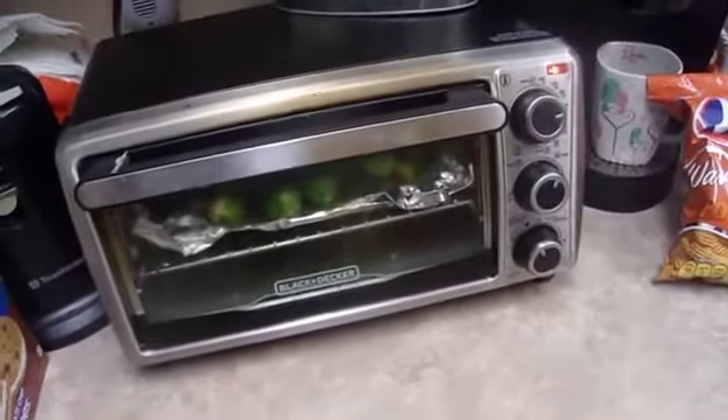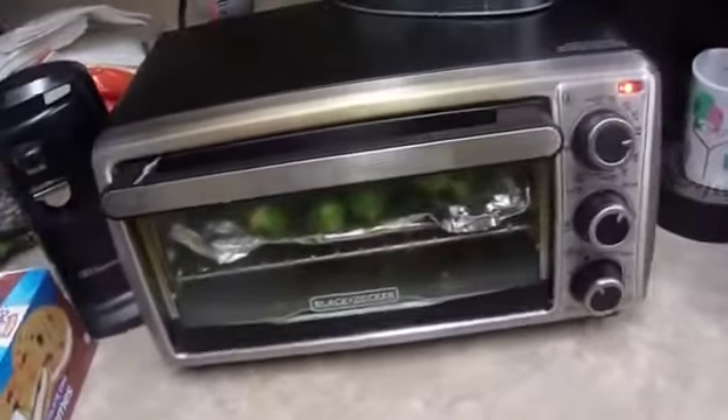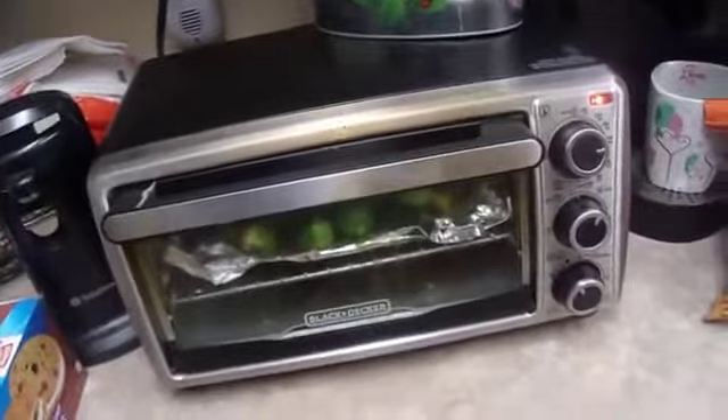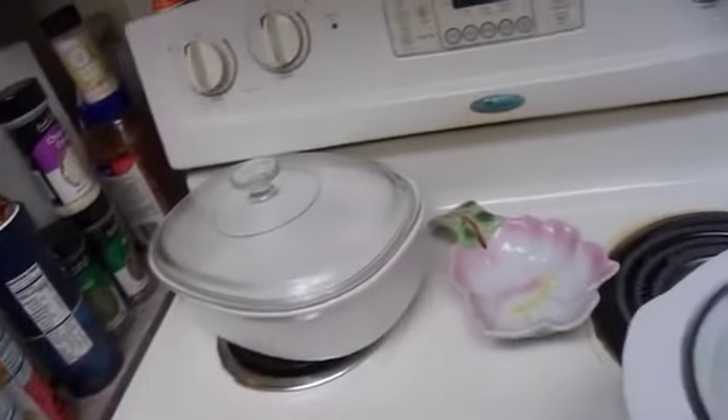First I melted some butter, got some foil, tossed the Brussels sprouts on the foil, spread the butter over them, then added lemon juice on top first, then the butter, then I added this no-salt seasoning.